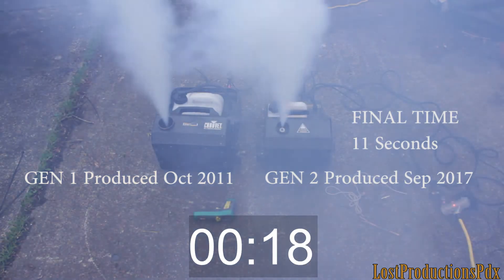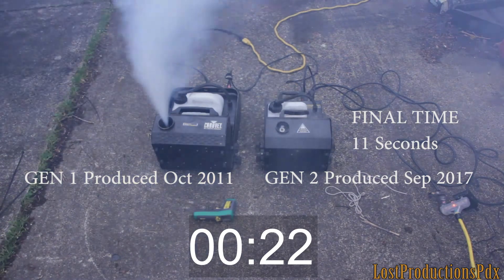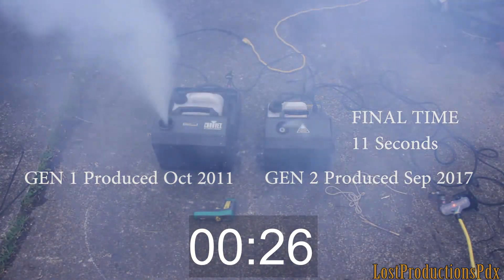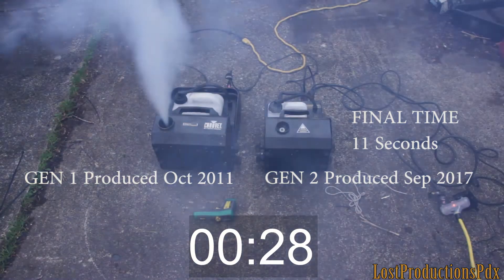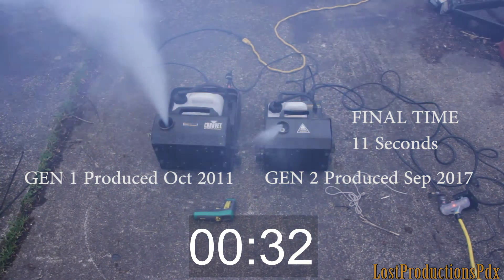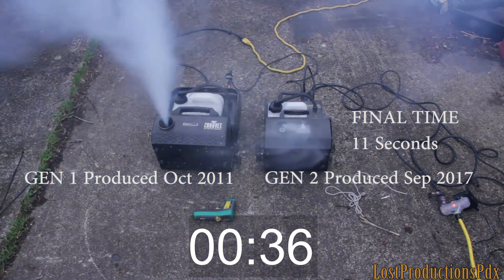I will say Gen 2 shoots a little bit quicker and seems to have more power, but that might just be because Gen 1 is nine years old and has been running every day for nine years. The Gen 2 units — I can't say the same for the four that I have. In fact, I'll show you where my Gen 2 units are after this little thing's over.